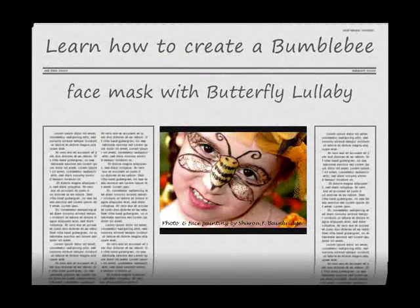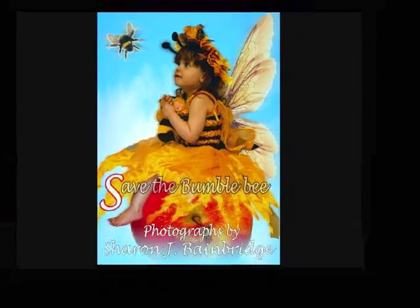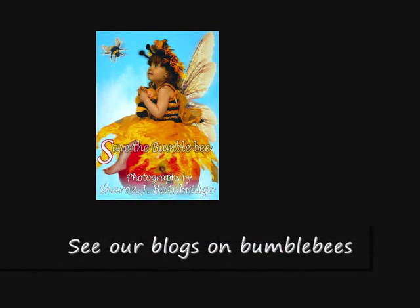It's a little honey bumblebee. She's called honey, honey, honey. Let's see, clap, honey. It's a little honey bumblebee. She's called honey, honey, honey.